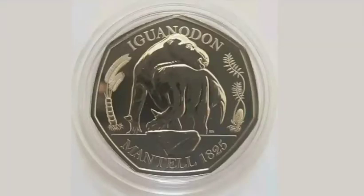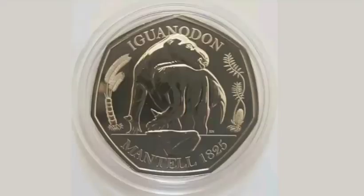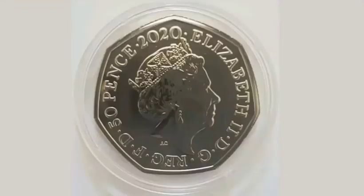Hi guys, Dan Stallers here. Today we're going to look at the new Iguanodon 50p coin from the three-part Dinosaur 50p coin range. On the front of the coin there is the Iguanodon itself, a portrait of it in the middle, and at the bottom of the coin the date 1825.